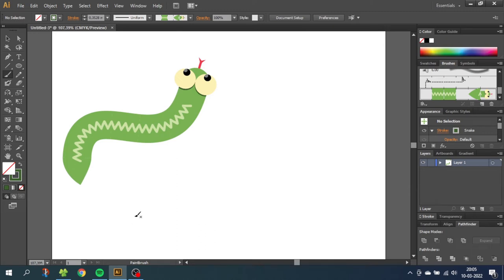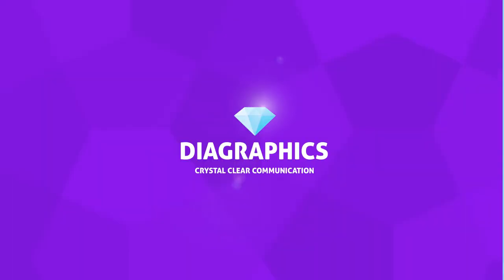Hey guys, what's up? Today we are going to create a snake pattern brush, so we can draw a full snake with only one brush stroke. I'm Kent and this is Diagraphics.